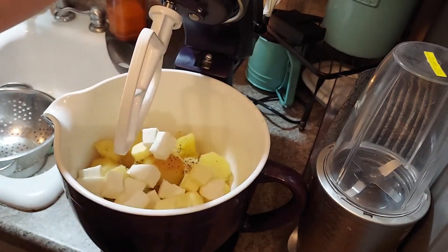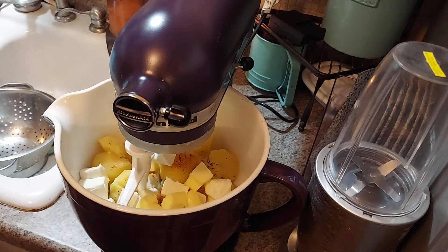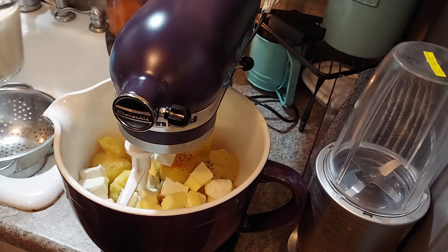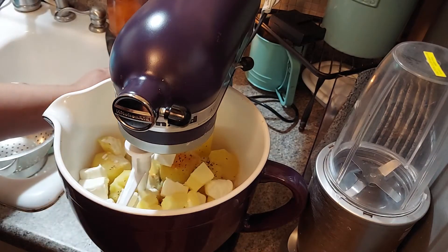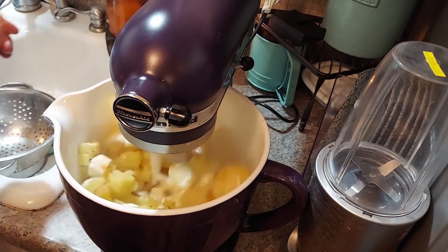Put your attachment on like that. Right here you can use milk or half and half — I have cream. Cream gives it a richness, so I'm just going to pour like a half a cup of cream to start to see what I need.